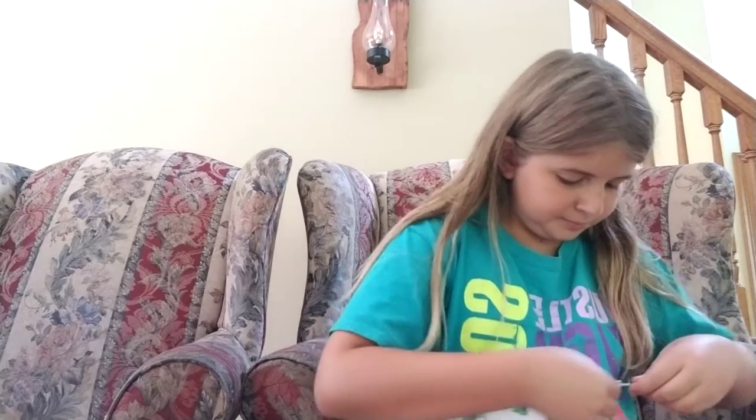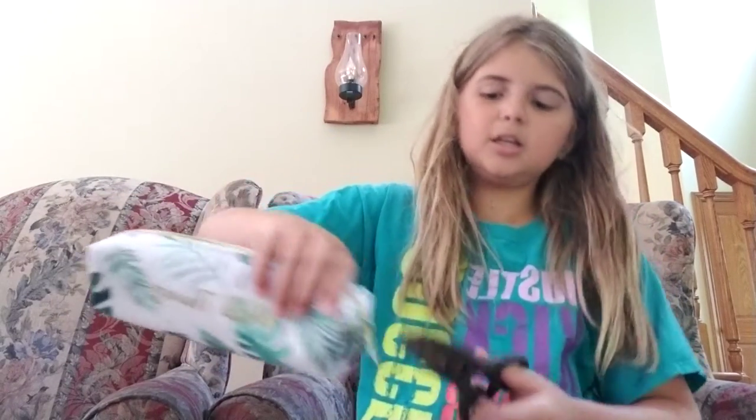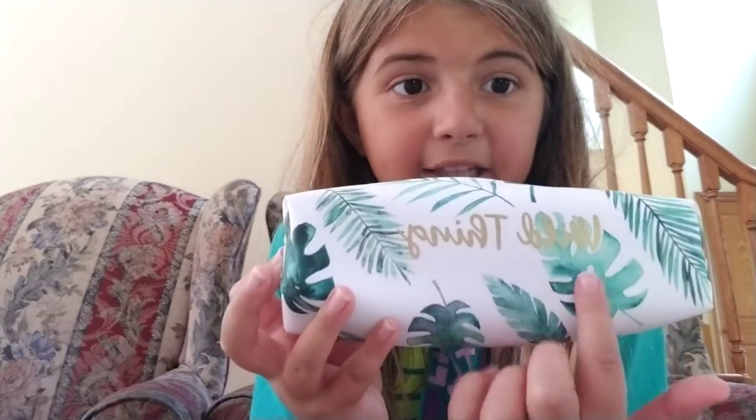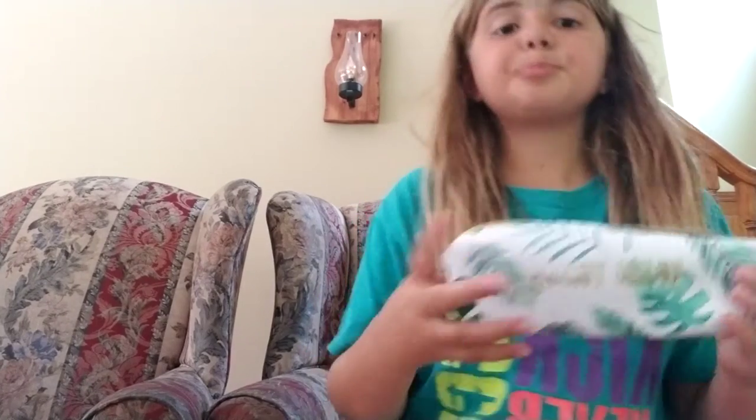I got some stuff for art and stuff, so let's get started. First, let me grab some scissors to cut off the tag since we're not returning anything. So this is a really cute pencil case — it says 'Wild Thing' — and it's for my art class to hold all my pencils and stuff.